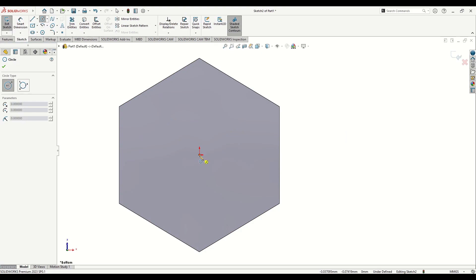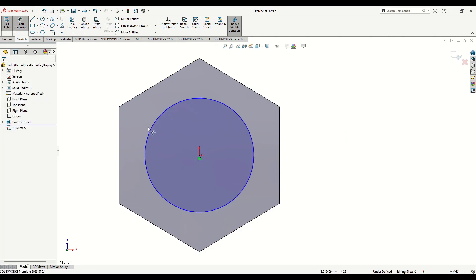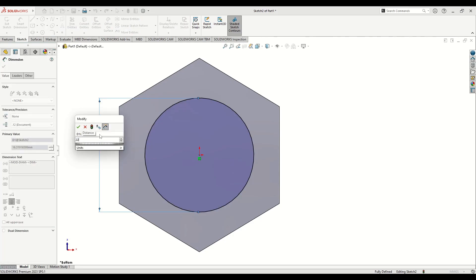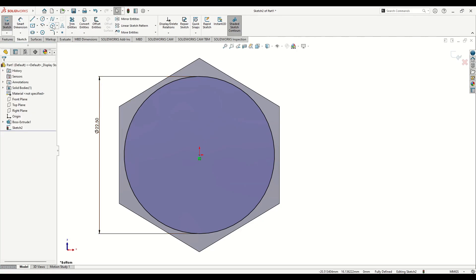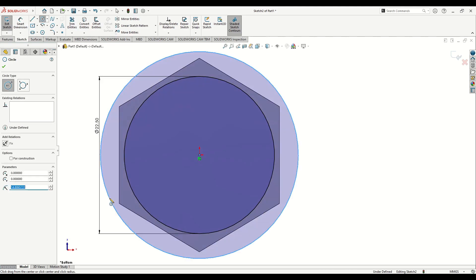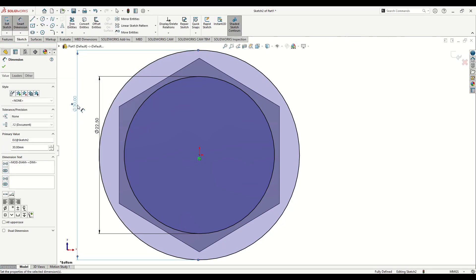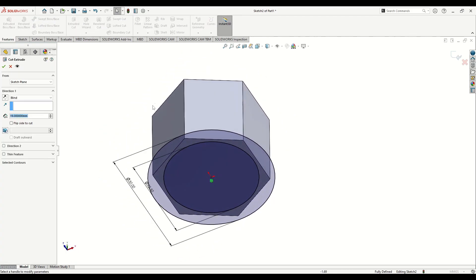Here we'll make a circle with a diameter of 22.5 millimeters. Then we'll make a bigger circle — select Circle again and give this one a dimension of 30 millimeters.